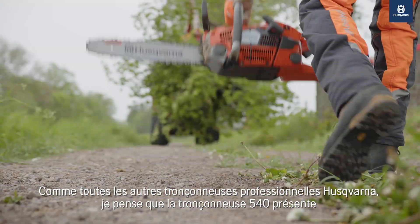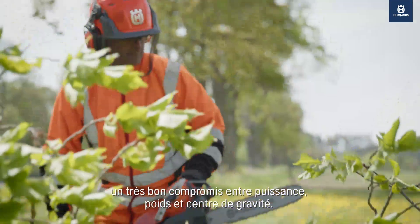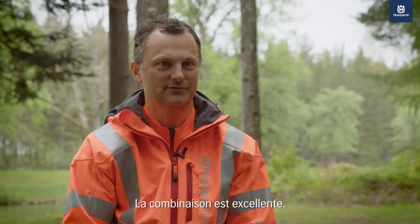As with all other Husqvarna professional chainsaws, I think the 540 chainsaw has a very good balance between power and balancing the chainsaw body and the weight. It is a good combo.